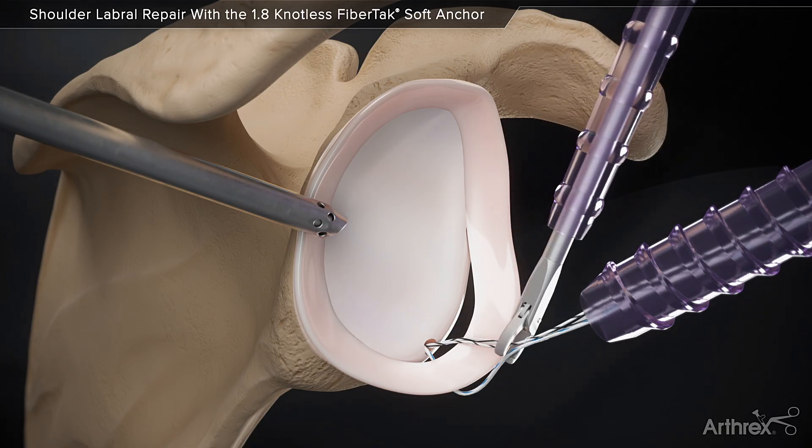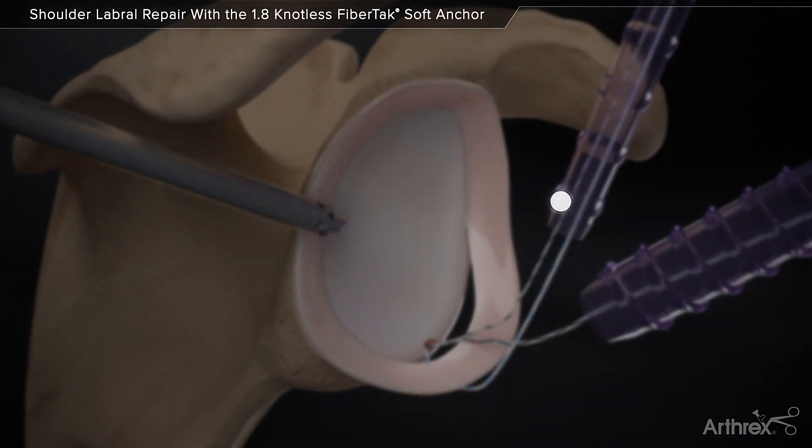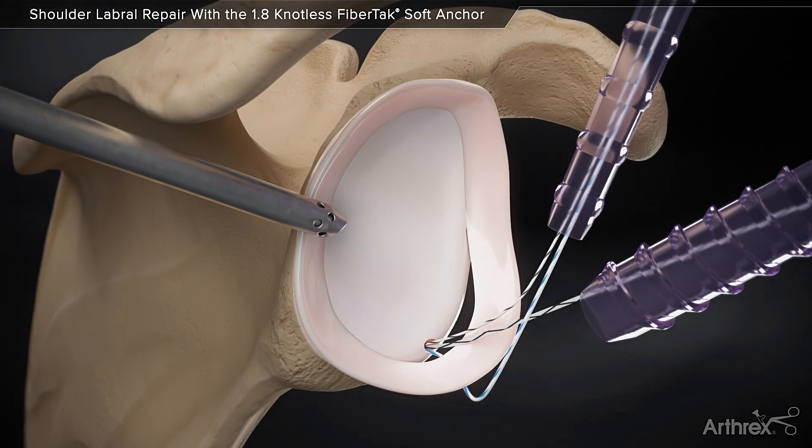Retrieve the repair suture and the looped end of the 2.0 Shuttling Suture. Load the repair suture through the suture loop. Fold the repair suture limb at the indicator mark on the suture.